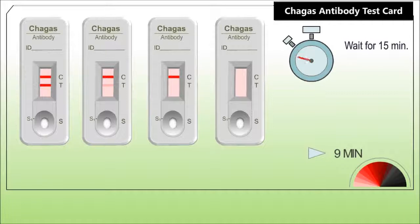In the indeterminate stage, seropositivity is the only indication of the existence of the disease. Severe chronic disease may lead to death, usually due to heart failure. Antibody-based tests are the most useful assays for routine screening of Chagas disease.